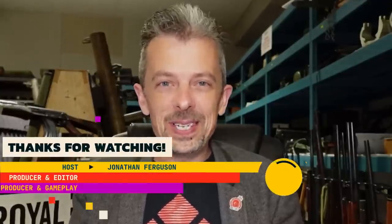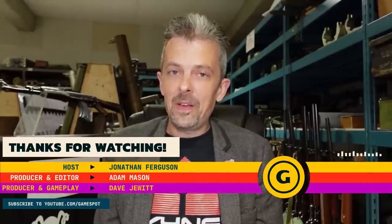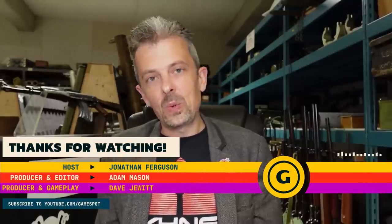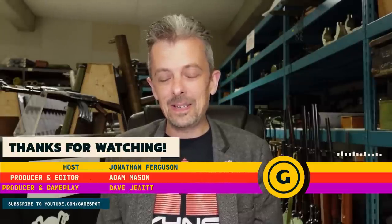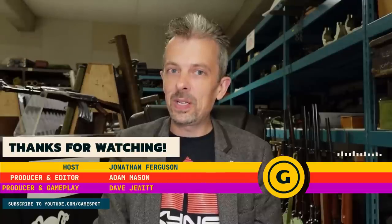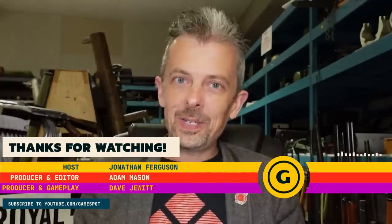All right, guys, those were the guns of System Shock — the new one, that is. Hope you enjoyed it. Please do join us here at the Royal Armouries if you can in person. If not, we have all sorts of electronic goings-on, including our own YouTube channel and various social media outlets. And keep an eye out for any events that might be happening later in the year. In any case, we'll see you again next time.